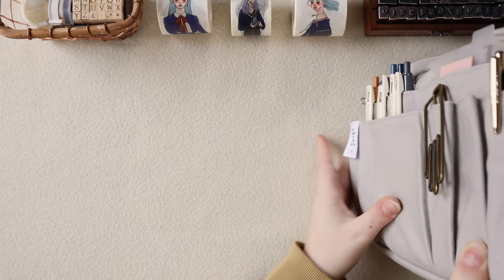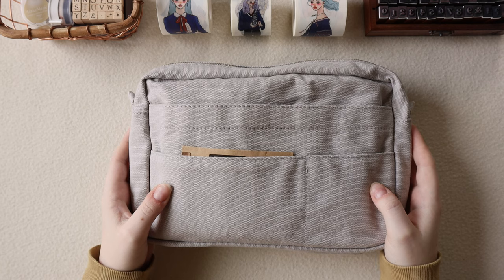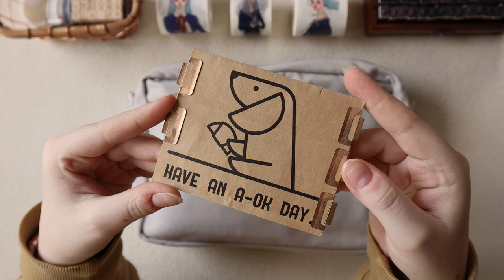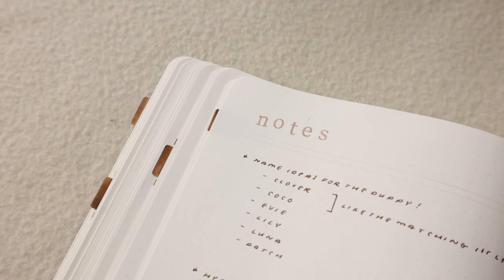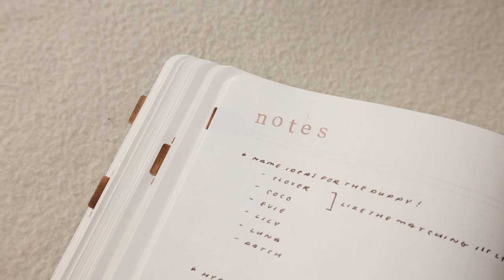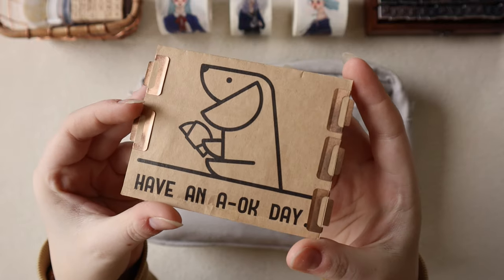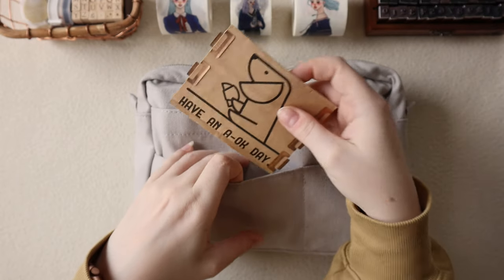That is everything in the front pockets. Now let's move to the back. I don't keep as much in the back since there are only three pockets here. Starting with the left pocket, this is where I keep my copper index tabs. These are by Midori — they're essentially little index tabs that you can slip onto pages you want to easily reference. I do this a lot in my bullet journal for tabbing off my monthly spreads as well as any important yearly collections. I keep these on a piece of packaging from a cafe in Toronto because I really like the packaging and thought it'd be a good way to repurpose it and keep all my clips together.